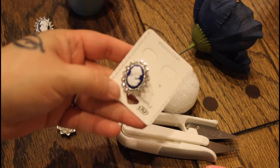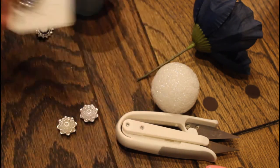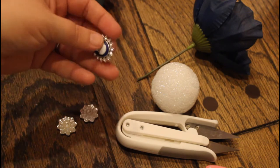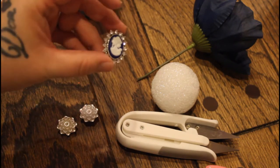And these — I got these from Shop Miss A for a dollar, they're earrings. I took the back off, which was pretty easy; you just need some pliers and just pull. So I can use this cute little thing.